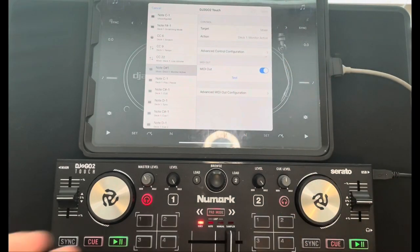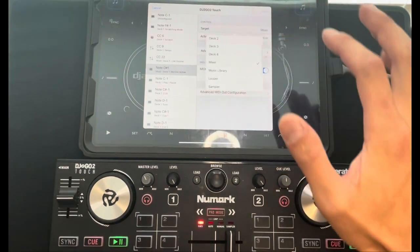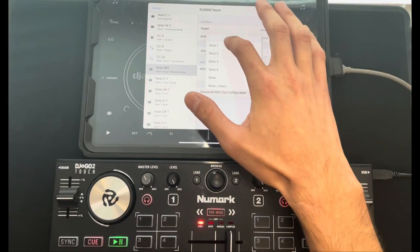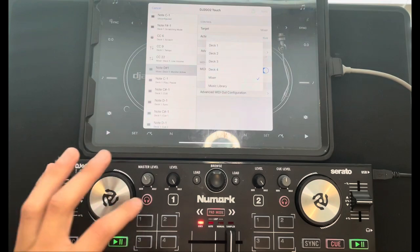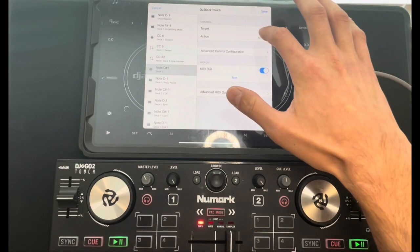The Target is where it's going to go — what is this button going to control? We want Deck One, because we're going to put an echo on this button on Deck One. We know where it's going, but now we need to decide what it's going to do when it gets there.